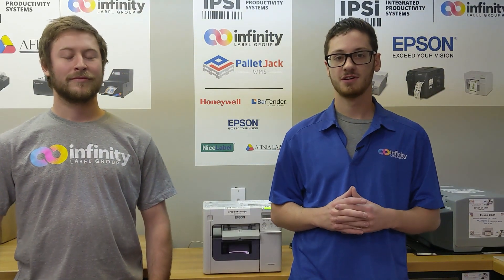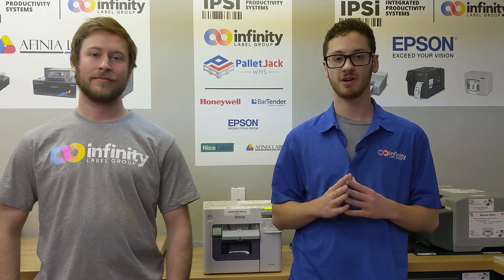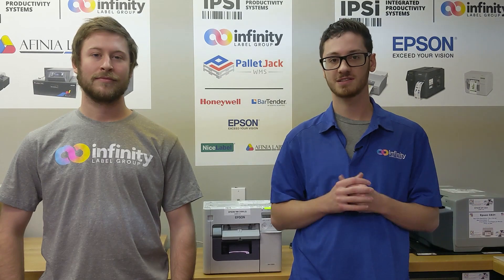What's up guys, it's Pete. I'm here with another member of our team, Ian Faust. Last week, Ian received a service call from a customer with a C-3500 concerning the quality of their labels. While the labels were clear in the center, the customer had realized that the outside of the printed area was a little blurry. Today, Ian's going to walk you through diagnosing and fixing this issue. Let's get started.